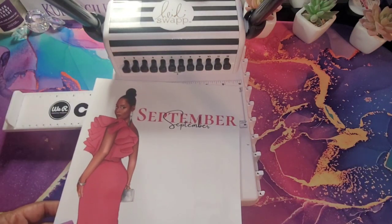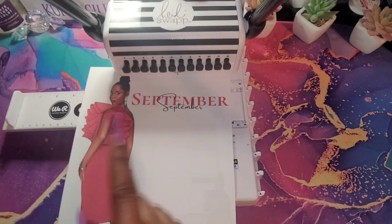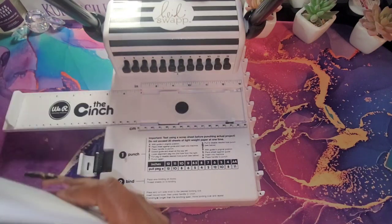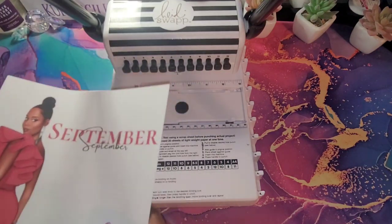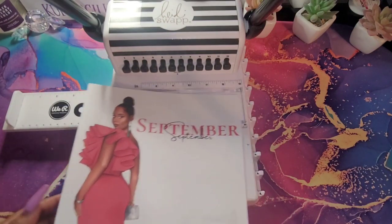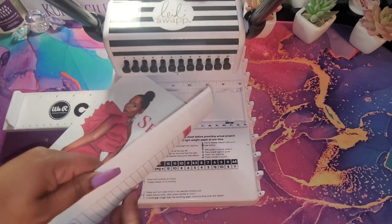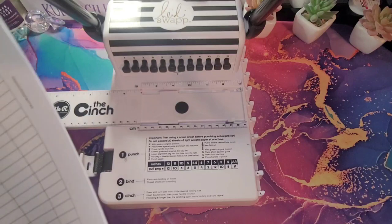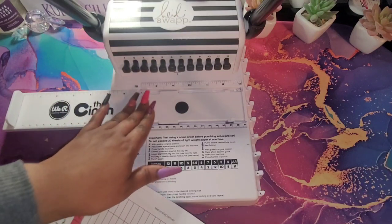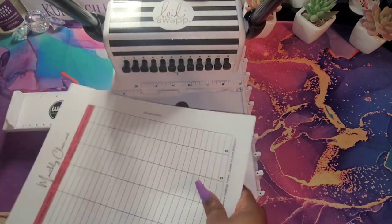I just grabbed these September pages to show you guys for this example, and then I will go and do the rest of my planner off camera and come back to show you how I bind it. So the first thing we do is figure out which side we will be punching the holes in. The holes will be on your left side. I like to start at the back of my planner so I know my holes are punched there first.